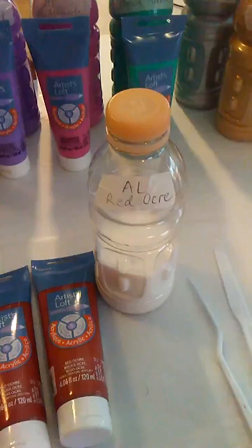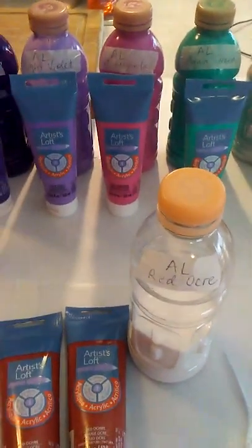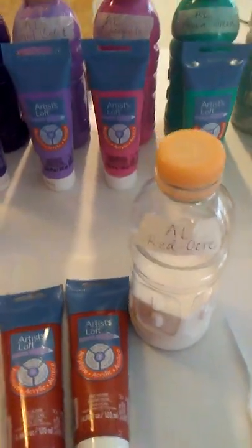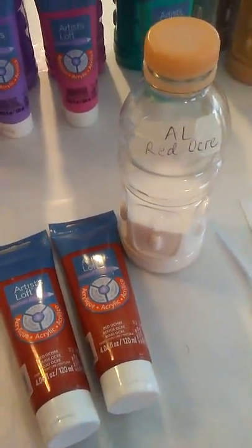Have a blessed day, you guys. Thanks for watching. Come check me out on my YouTube channel — it is Serendipity Soul Acrylic Art. Have a blessed day. Bye.